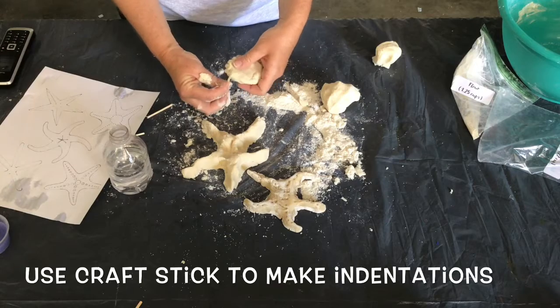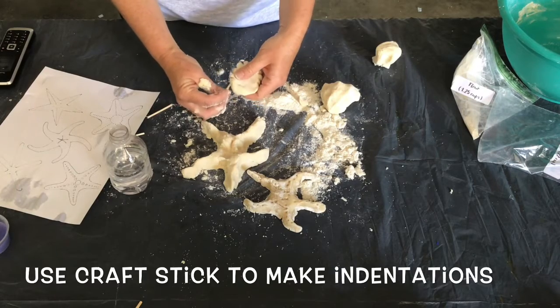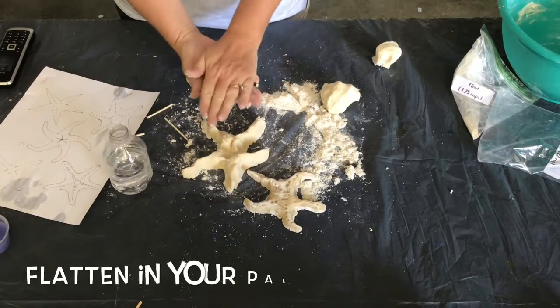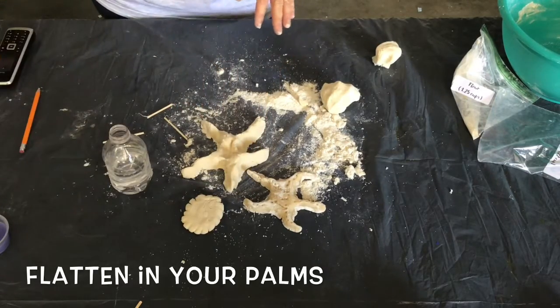Press the balls flat into discs on a well floured work surface and sculpt the edges as needed. Not all pirate coins were perfect circles, so it's okay if some discs are wonky.